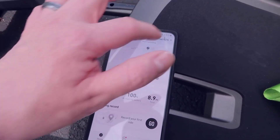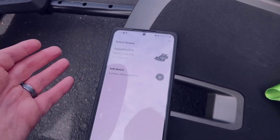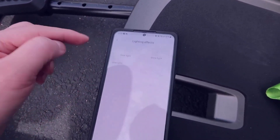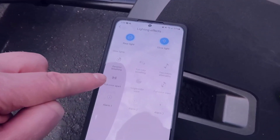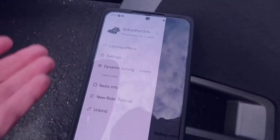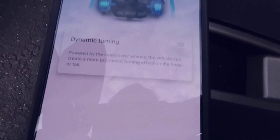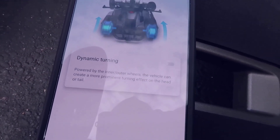In the settings you can lock or unlock the go-kart as a security feature. You can rename the device or add other devices like additional Segway products. There are lighting effects — it has both a rear light and a glow light with options like single wave, dynamic breathing, and others. There's also a dynamic turning feature which is currently off — powered by the inner and outer wheels to create a more prominent turning effect on the head or tail.